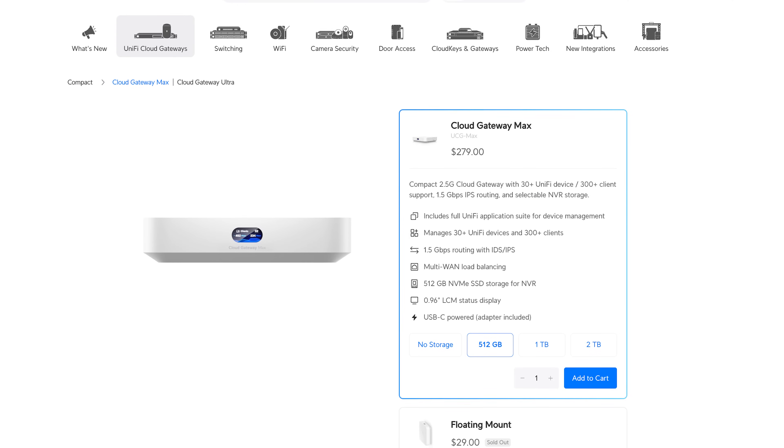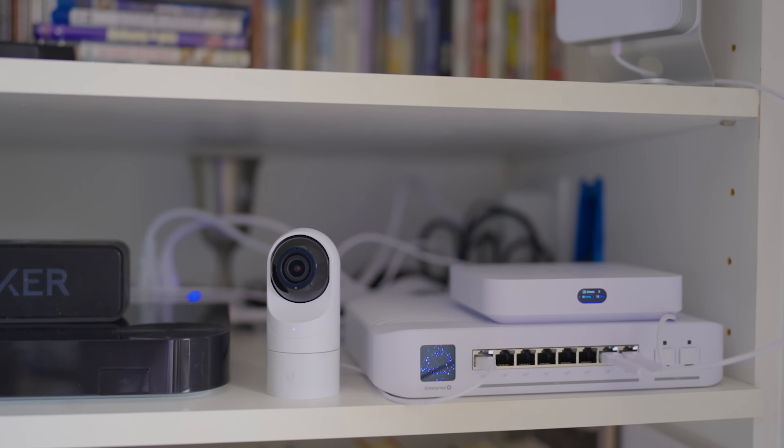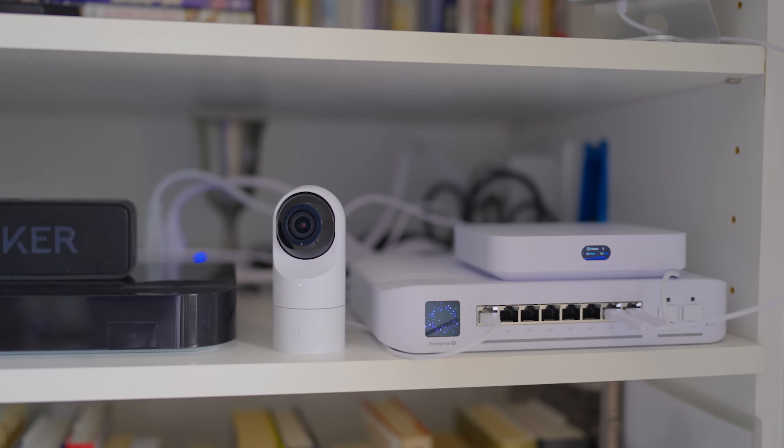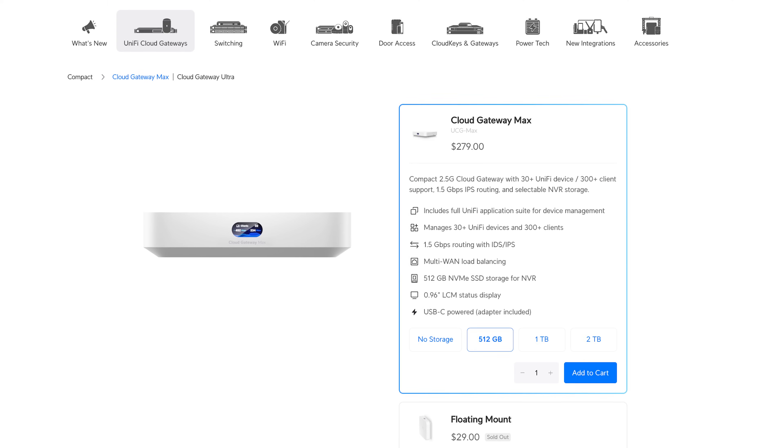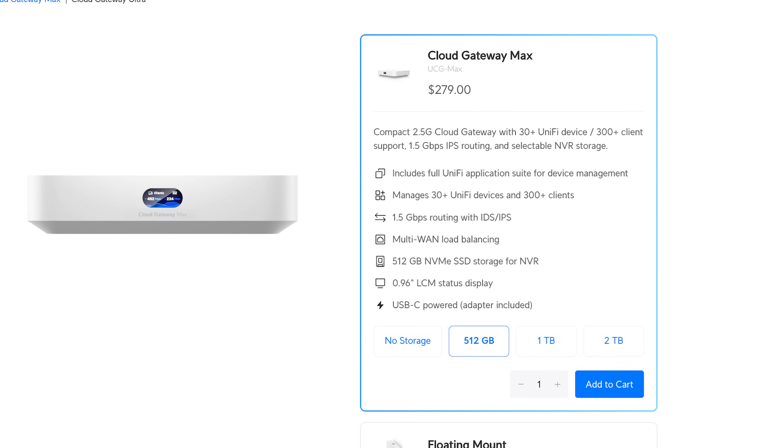First and foremost, I started out with the Cloud Gateway Max. I really love this machine — I feel like it's a UDM Pro Lite. I have all the same features as a UDM Pro, just not as much horsepower, so I'm able to run the complete suite of apps. That means I'm going to be able to run Protect. I wanted to run a couple cameras here, so I chose the 512 gig version.